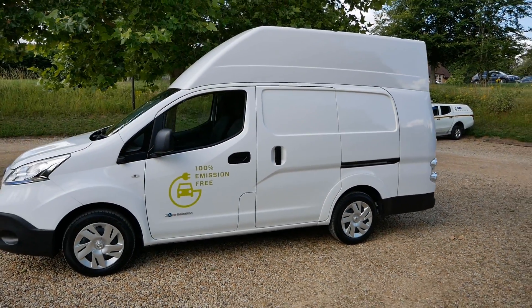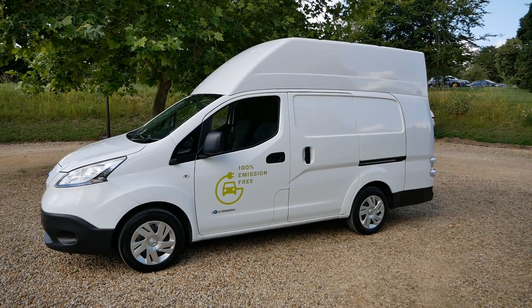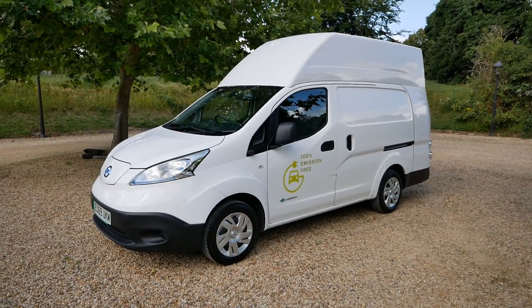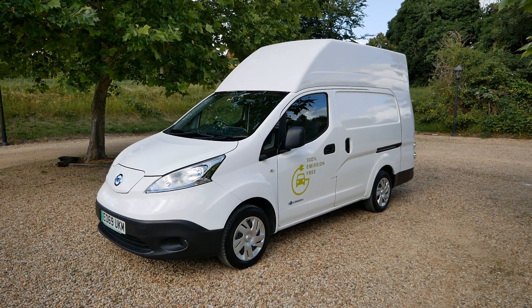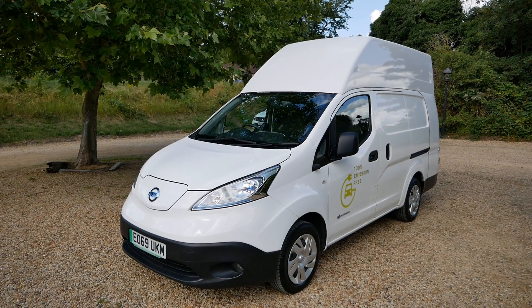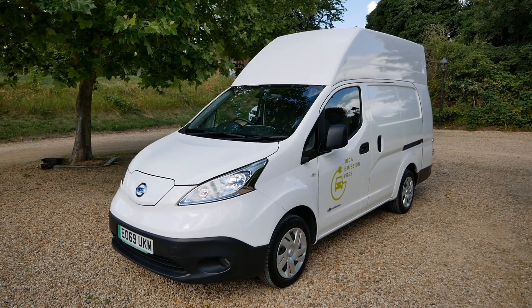All the information is on the website in terms of charging times, range, battery health, and the Voltier poster with all the dimensions. If you're interested, give me a call or email. As always, I can deliver these anywhere in the country - there will be a cost for that because of the size and weight of this vehicle, but it will come to you on a flatbed or trailer, fully charged and ready to use.